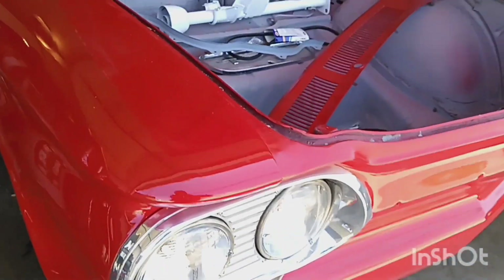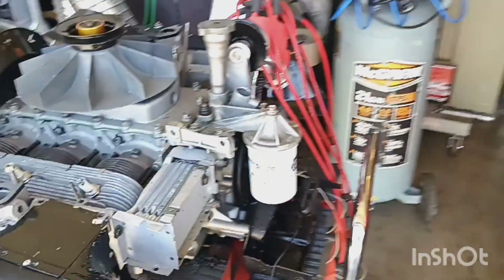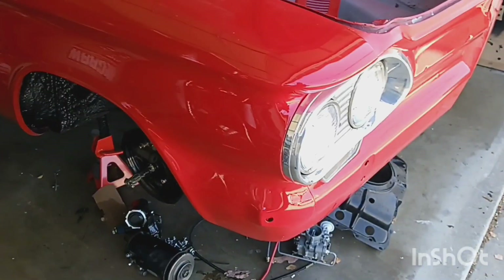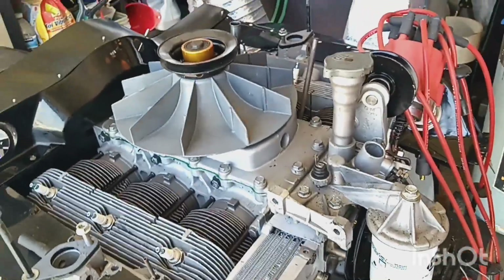Alright, day three — completion of day three, kind of a half day, on the 62 convertible, Monza convertible.